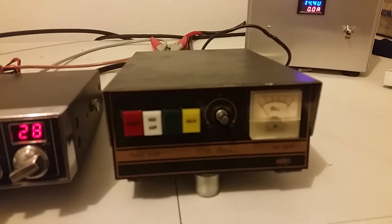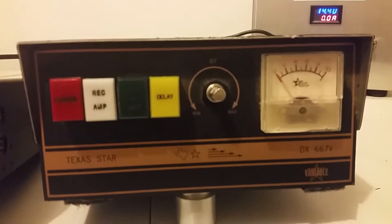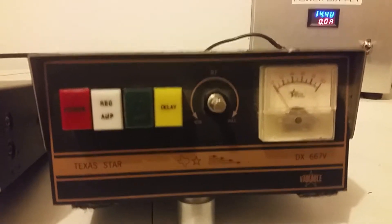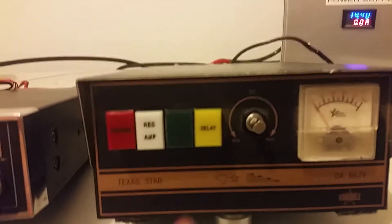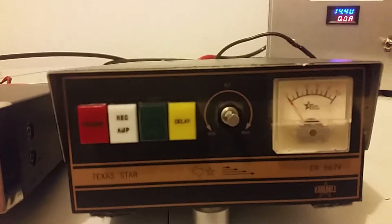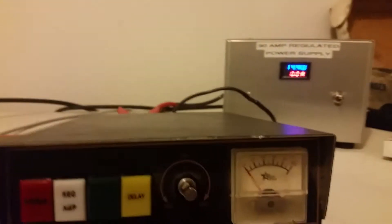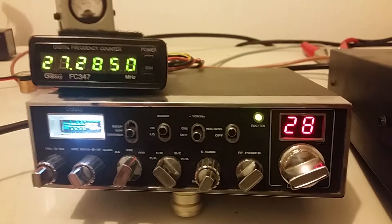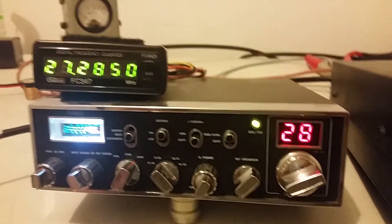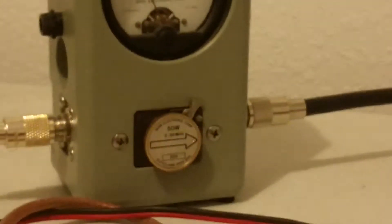Hey, what's going on out there folks? Rooster here in Tennessee. What we're looking at today is a Texas Star 667 mobile amplifier. Obviously, it's missing the knob on it there. Everything works on it from the delay all the way over to the preamp. Everything functions — we'll show that here in a second. We're going to be testing it on 14.5 volts today, running into it a Galaxy 44 radio that I use here testing stuff sometimes. We'll show you how much this radio is doing before we do the output of the 667.